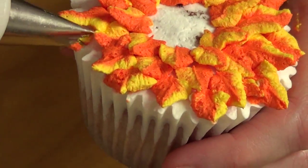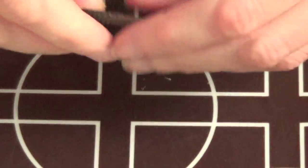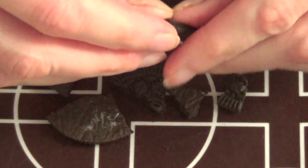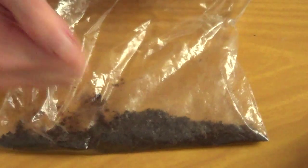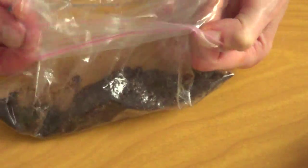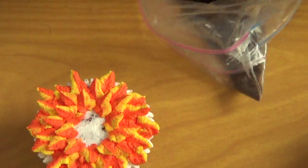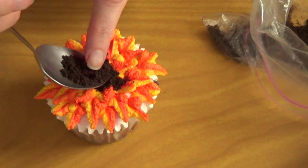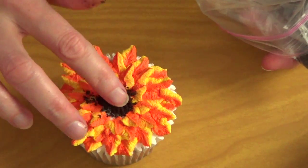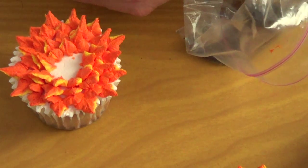Once all my petals are completed I'm just going to move on to the middle part. I was going to use brown frosting for this but I remembered that I had one Oreo cookie. I started by breaking my Oreo cookie on a plate and then found out it was easier to move the whole thing to a ziplock bag and just break it again in there. Once all your Oreo cookie is crumbled you're just going to place it in the middle part. Using a spoon is kind of messy, and using your fingers is messy as well.